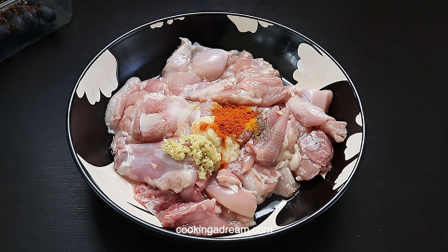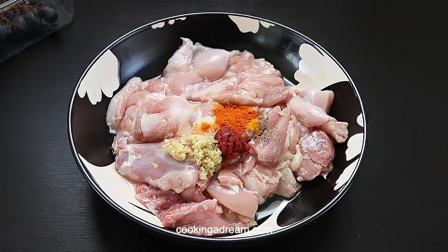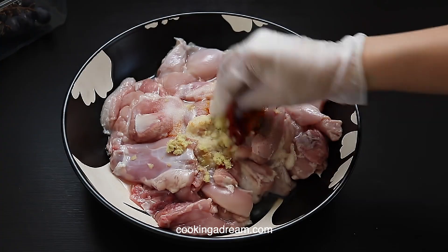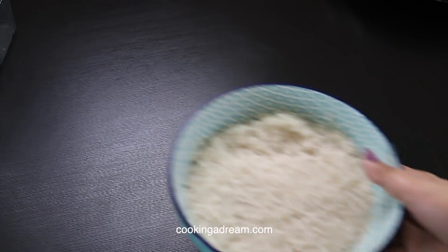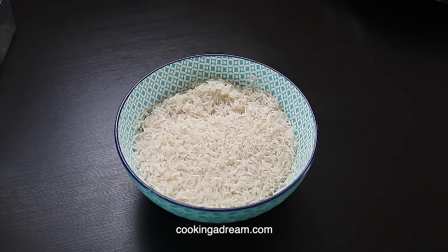Add half a teaspoon of chili powder and 1 tablespoon of tomato paste. Give it a good mix and leave it for at least 20 minutes. I have washed and drained 2 cups of basmati rice and will let it soak up the excess water for 15 to 20 minutes.